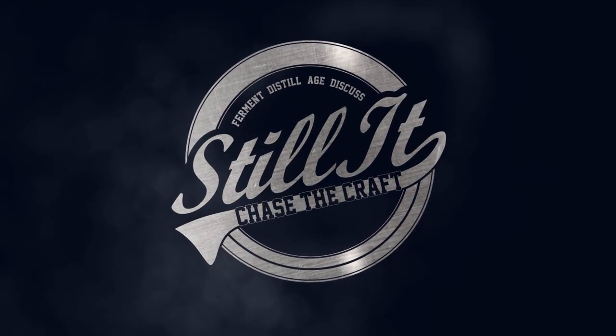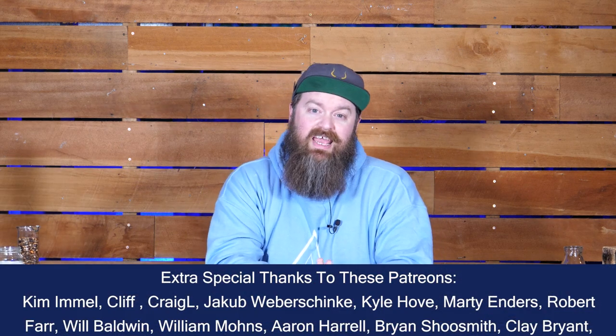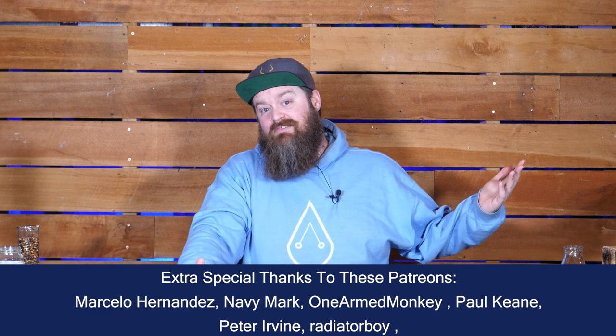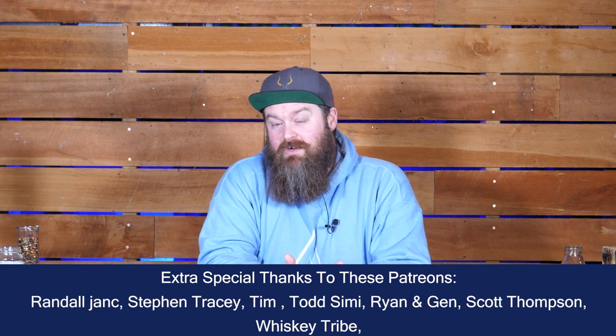How's it going chasers? I hope you're having a kick-ass week. I'm Jesse and this is Still It, the channel all about chasing the craft of home distillation and making it a legitimate hobby. Last week we talked about cloudy distillate coming out the spout of your still, and one of the reasons that can happen is if you've had a boil over or a puke. So I promised in that video that we were going to talk about how to stop that happening for you at home.